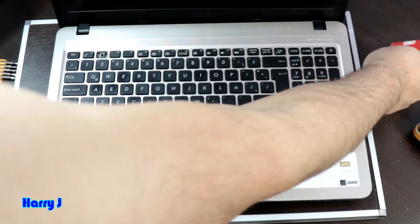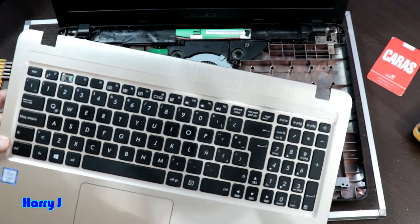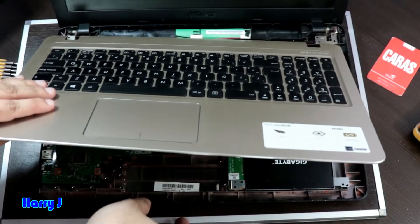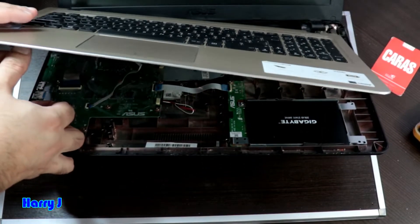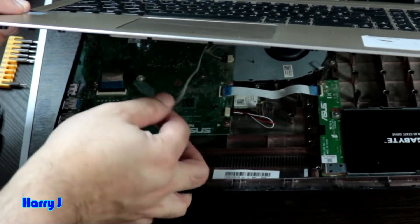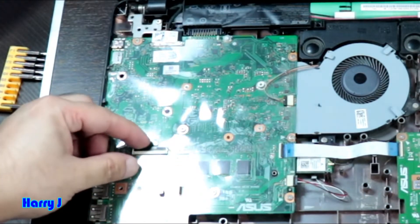After that, gently you can take the back panel off, but don't take it off directly because two connectors are already connected. You have to disconnect this connector here — it comes out — and for the other one, you have a black latch, pull it up and it will come out.